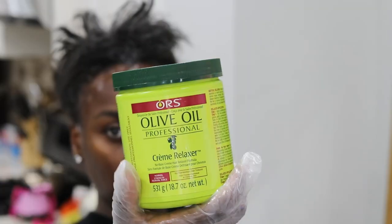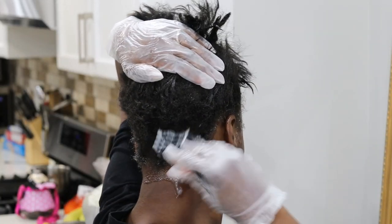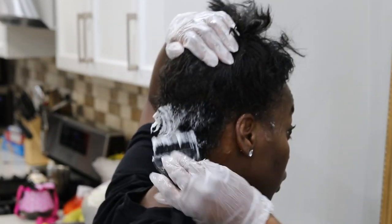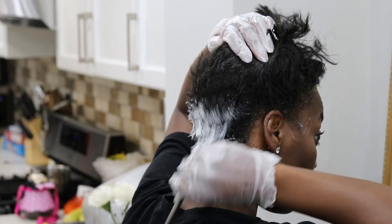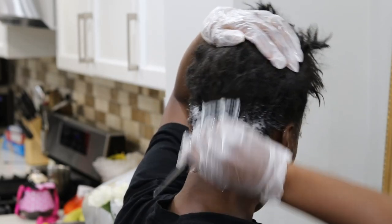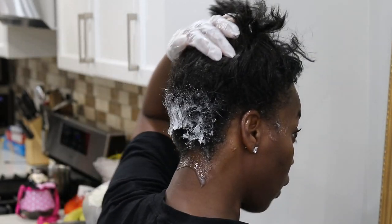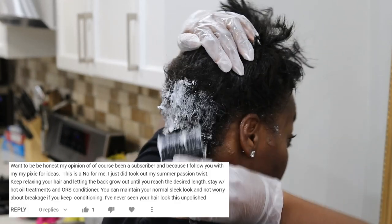My hair is not too dirty — I prefer to relax it when it's dirty, however it's been about seven days since I washed my hair, so it could be a lot dirtier. It's also molded into a ponytail still, so these are not ideal situations to relax my hair, but I'm still going to go ahead and do it because I so desperately need to.